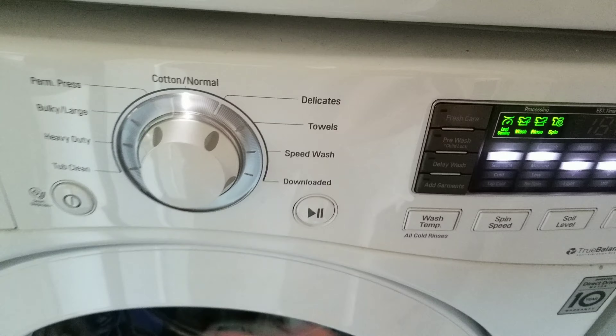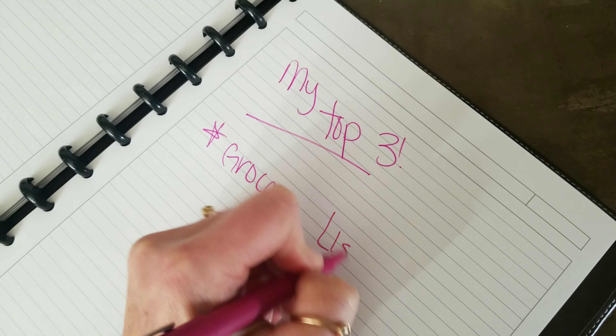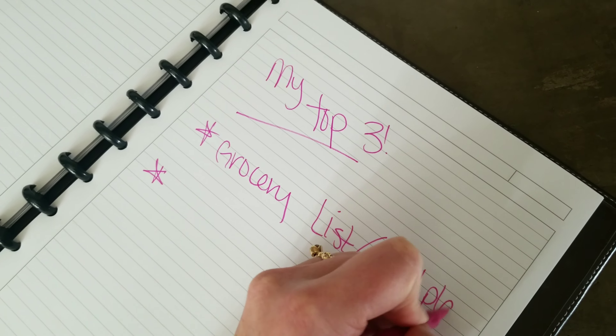After he heads off for work, I like to sit and have my morning devotion time. Whatever that might look like, it looks different every day — and it doesn't even necessarily happen every day. Every day brings something totally different, and that's the same with our morning routine and our homeschool routine. Every day is totally different, and you will see that in this video.